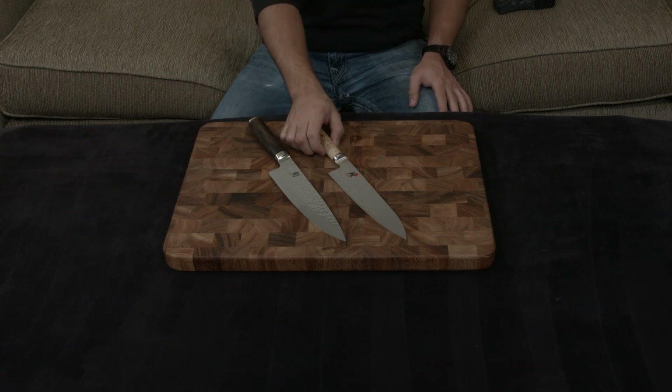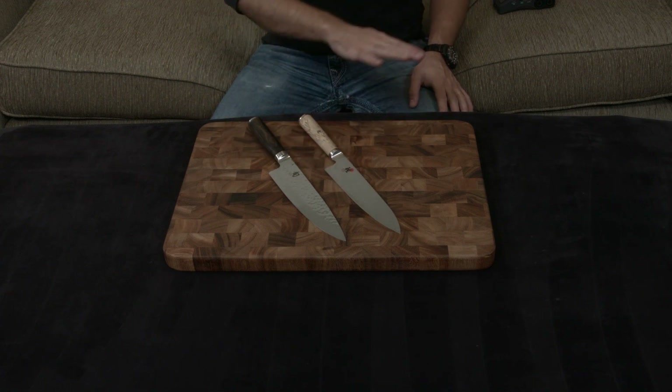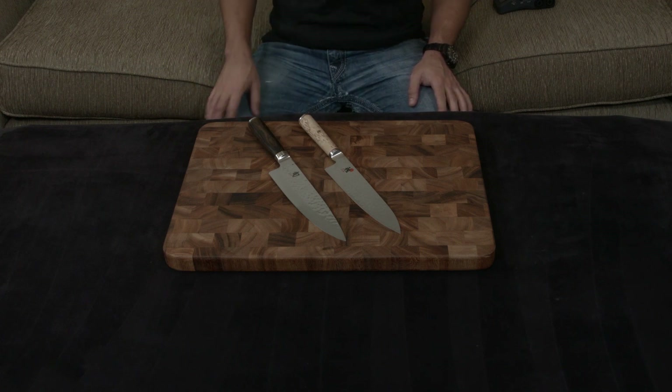One of the biggest reasons is it is completely handmade from start to finish, while the Shun is like automated handmade. So the quality on this knife is supreme, and nothing can really match Miyabi's as a whole in terms of fit and finish.